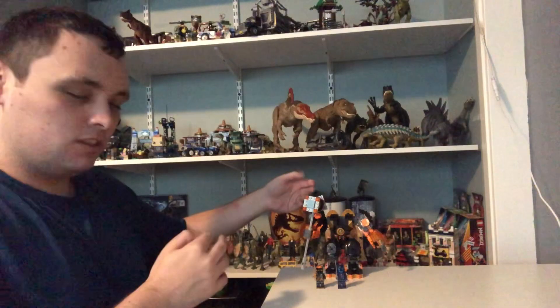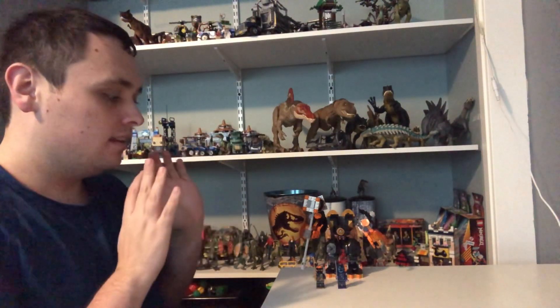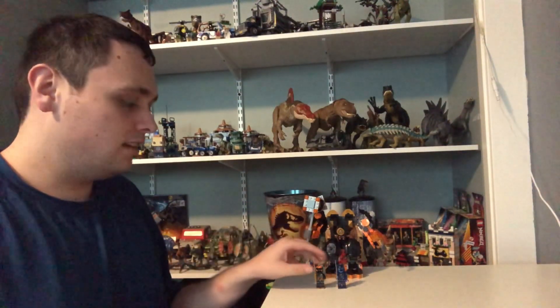And I'm back! I just finished building the Elemental Earth Mech. As always, I'm going to start with the mini-figures, then the main build, since there's no side build for this kind of set. And now let's get into the review.